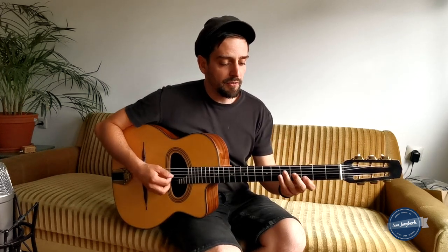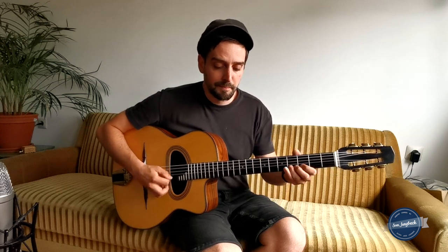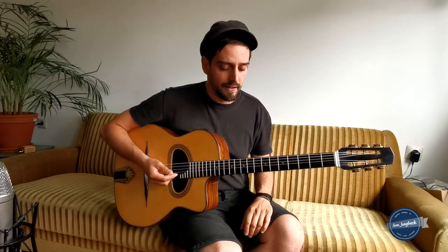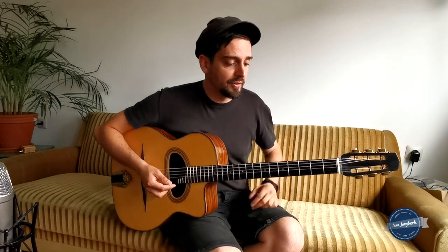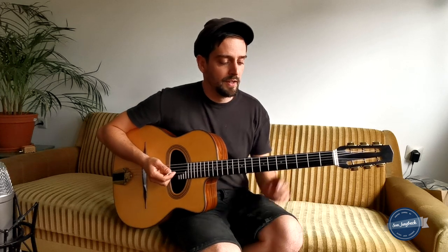You have the fingering of the arpeggio — G, B, D — and then you get, for example, the E, the 13. So you play something and it sounds not like a G mixolydian scale; it sounds really like G dominant 7/9. You do the same with the A playing like that, or you go with a raised 11 — everything is possible. This is mixolydian.